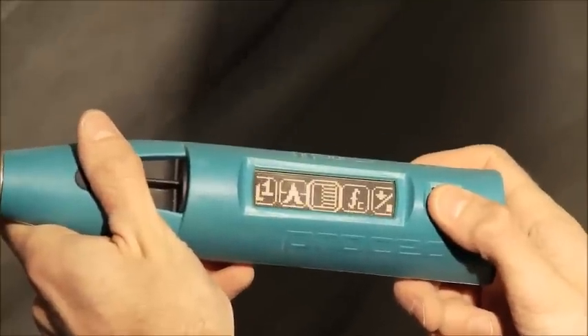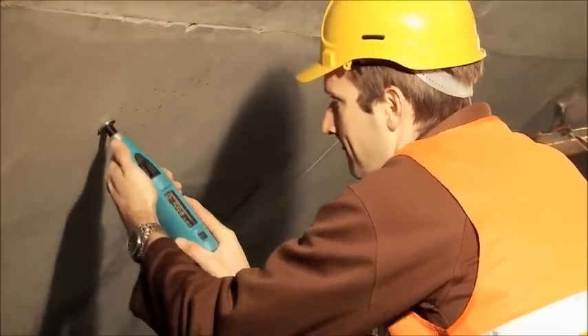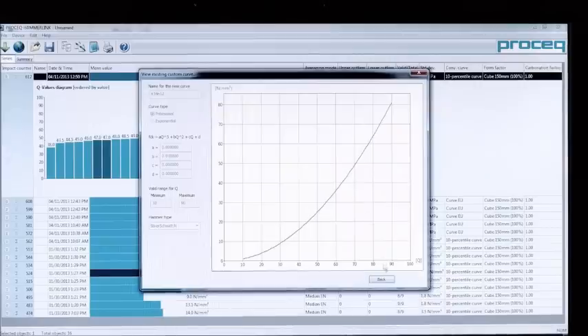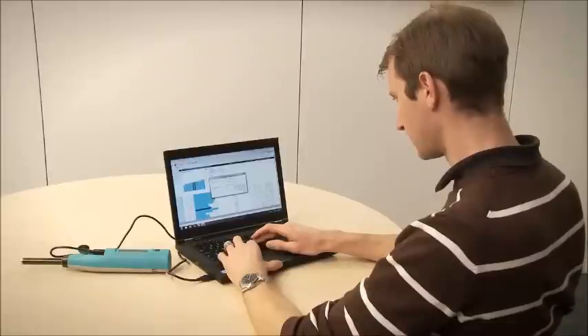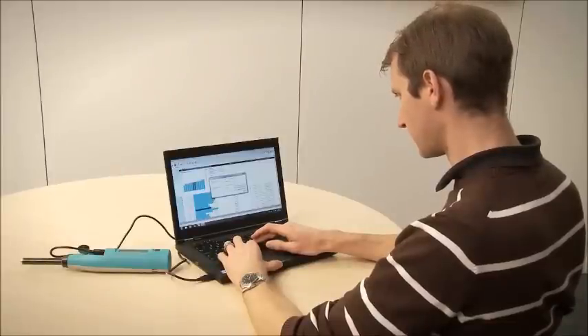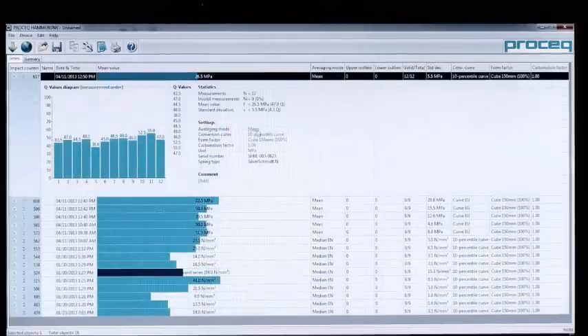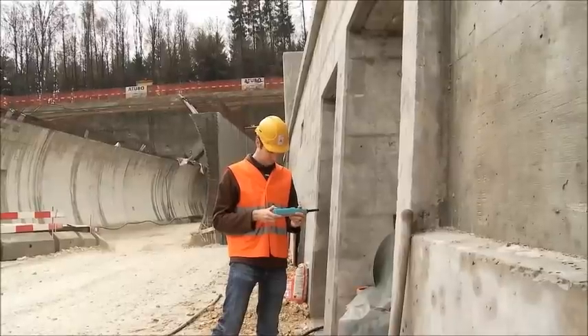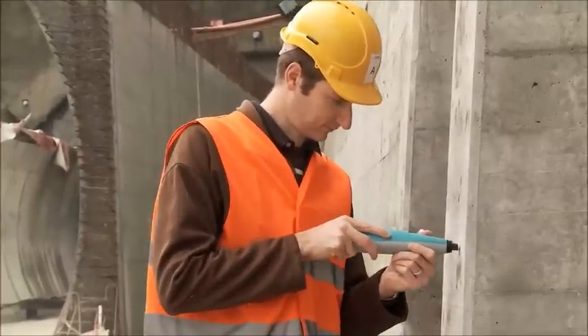Another unique feature of the Silver Schmidt is the capability to test independently of the impact direction. User-defined correlation curves for customer-specific mixtures can be downloaded via the powerful Hammer Link software onto the hammer. This, together with onboard correction for form factor and carbonation, allows the best possible assessment of compressive strength. This method of working is recommended by all major standards such as EN 13791 and ASTM C805.